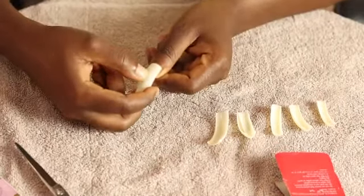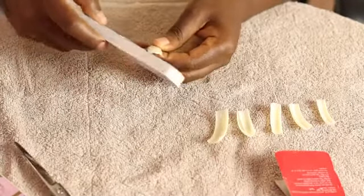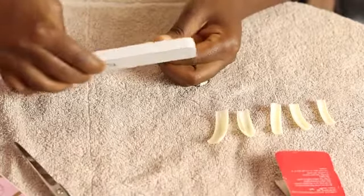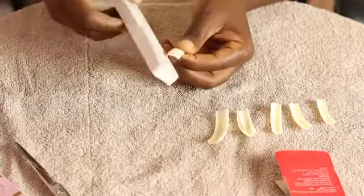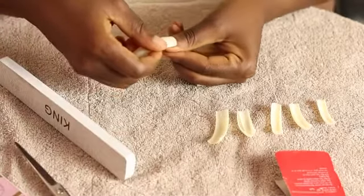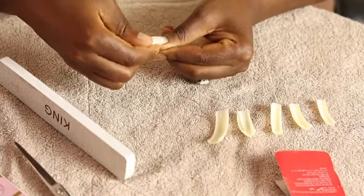I'm checking and making sure the nail fits my fingers properly. Yes, it fits — I'm just checking to be sure it fits properly. Well, it doesn't quite fit, so I just have to file it and curve it so it looks like it's the same shape as my actual fingernails.